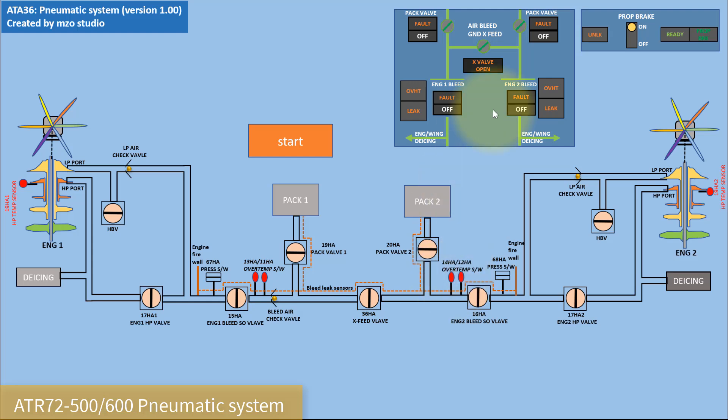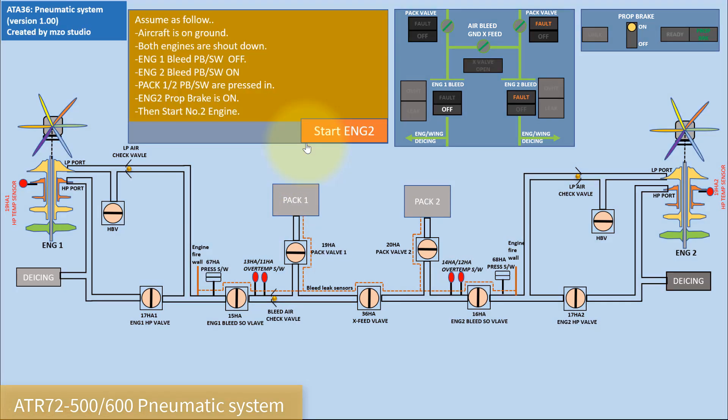We have to start the operation. Before we start, we have to assume the following: aircraft is on ground, both engines are shut down. Engine 1 bleed press button switch is off, engine 2 bleed press button switch is on. But we did not start engine 2, so the FAULT light will come on. We also press PAD 1 and PAD 2, so PAD 2 fault light comes on.